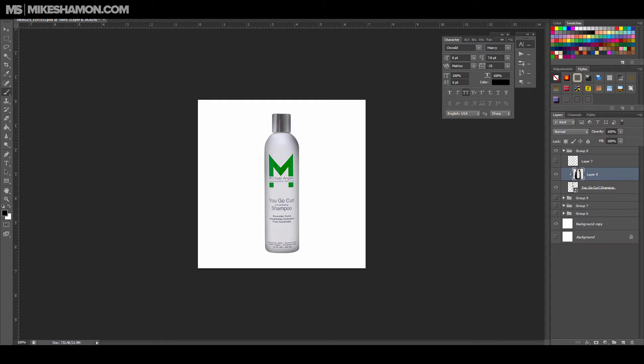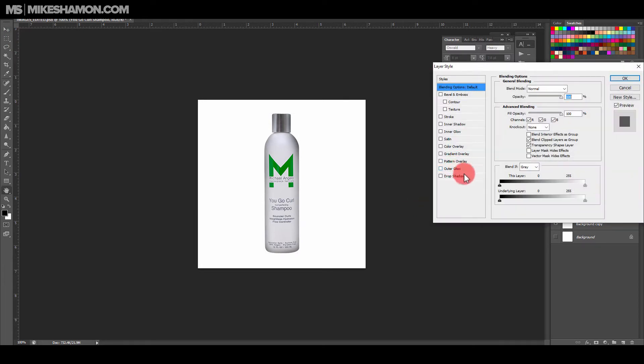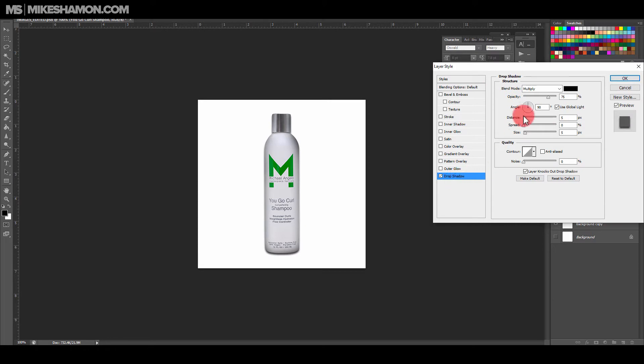To make a shadow on the bottom and help the bottle stand out, I'll add a drop shadow first. Set it to a 90-degree angle, then mess around with the sizing a little bit. You want it to be somewhat fuzzy, but not overly so. You want to be able to see the shadow in the background without it looking overdone or overkill. Just mess around with it.